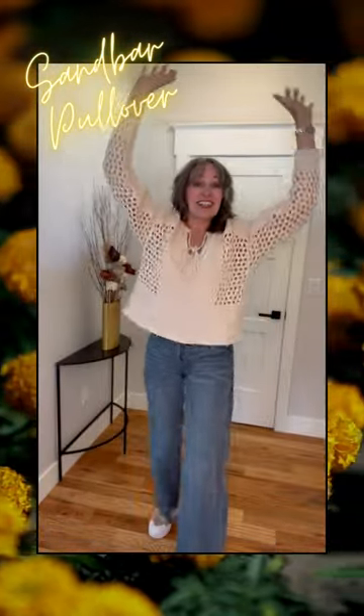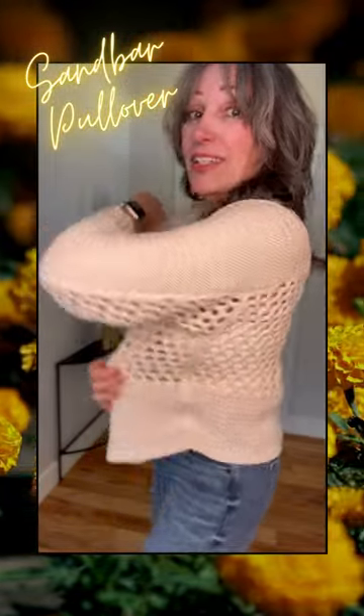It's a little bit of a shorter length, so it pulls up a little bit. But the detailing — oh, it's just so cute. Look at this. I think this is a must-have.